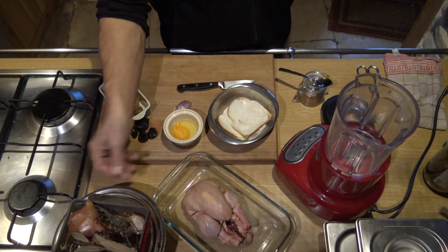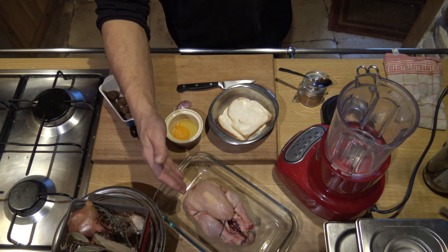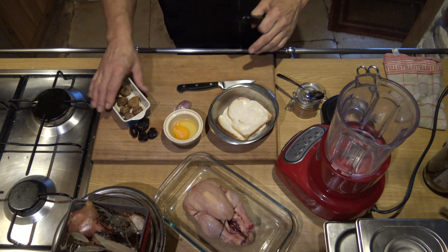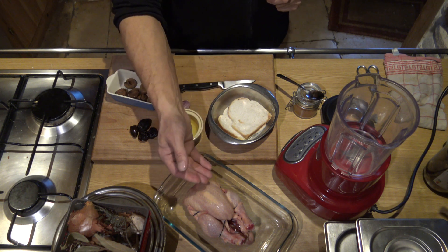one volaille — here it is a little one, it is an issue of size — but for the fêtes, a poulard, a dinde, whatever you want, it will just scale up the proportions for this farce. Here, I made the proportions for a small size.